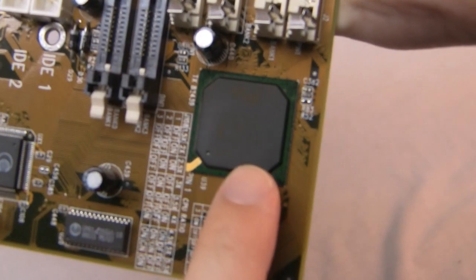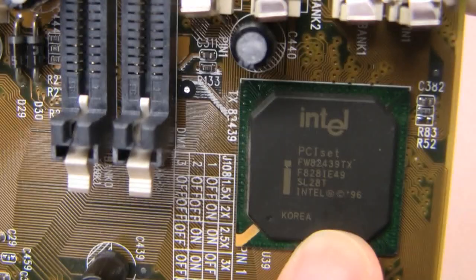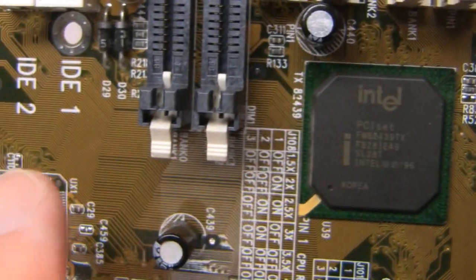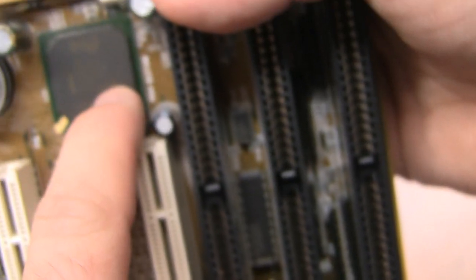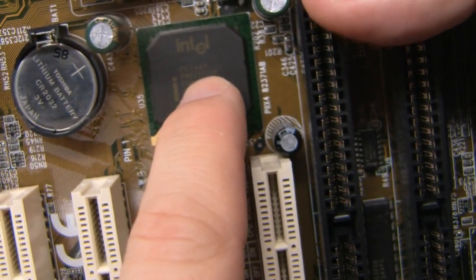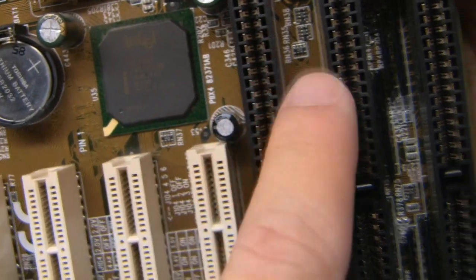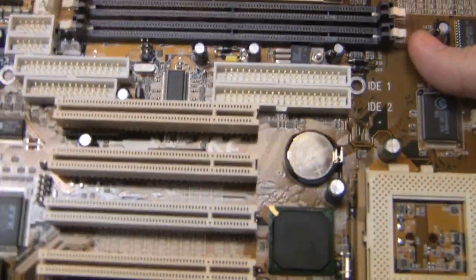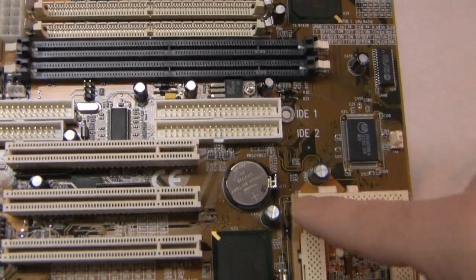Down here, this is the Northbridge — the Intel PCI chipset that controls your PCI. And then you have a Southbridge down here; they informed me that this actually controls the new ISA slots right here.